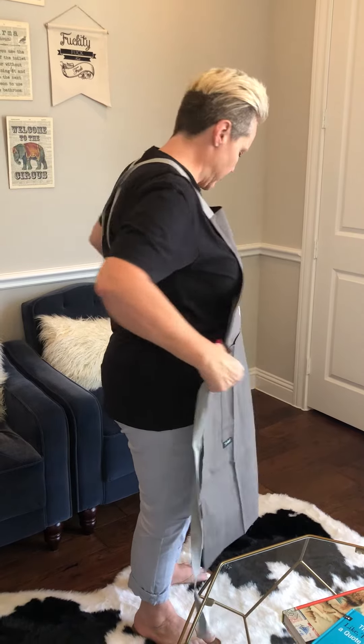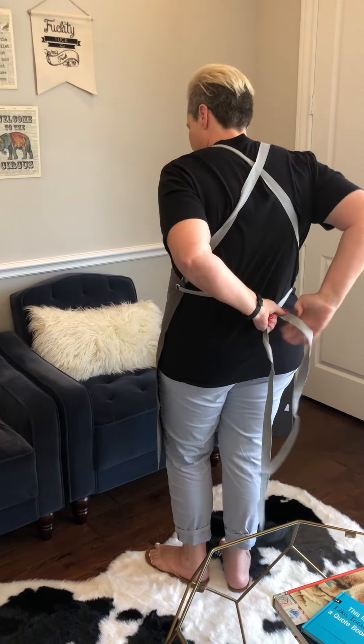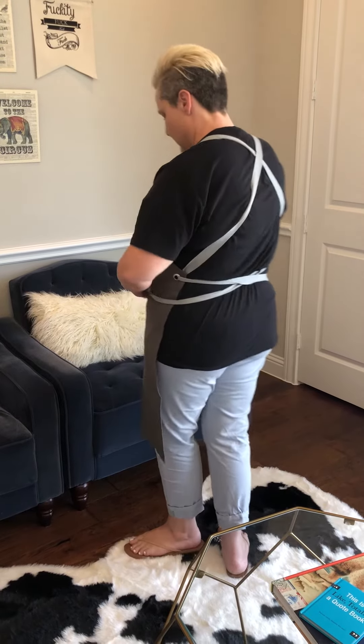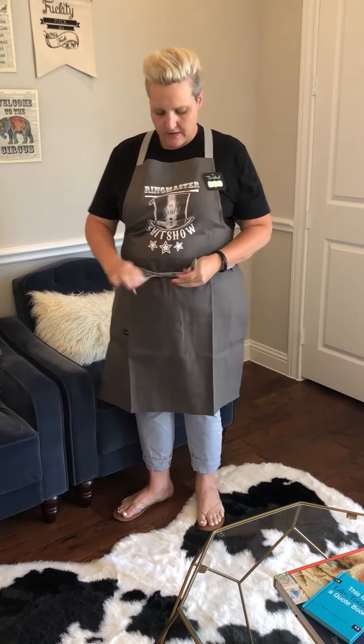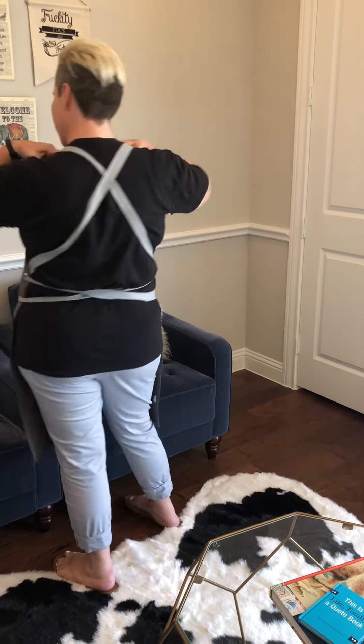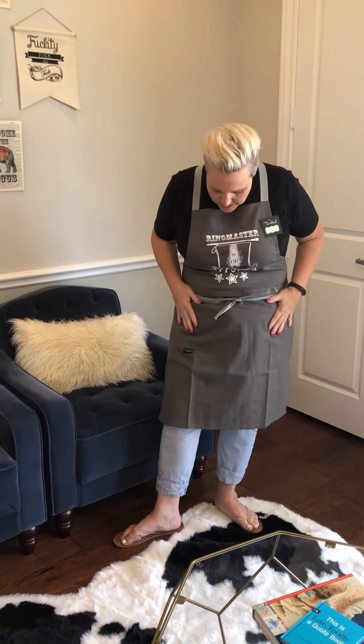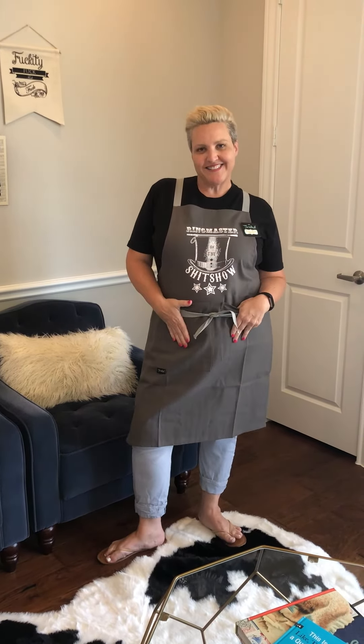Adjust it to the size you need — see how it's cross back? And that is it. You can make it look prettier, but that is why it is a cross-back apron. It will fit on every body type and it will stay where you want it. Thank you!